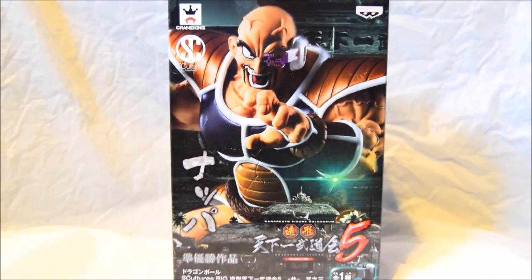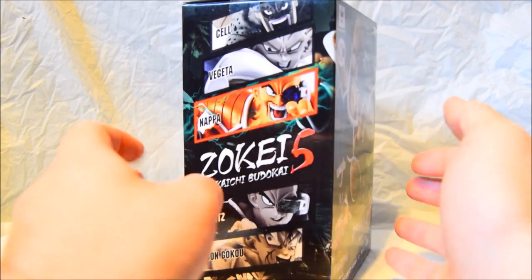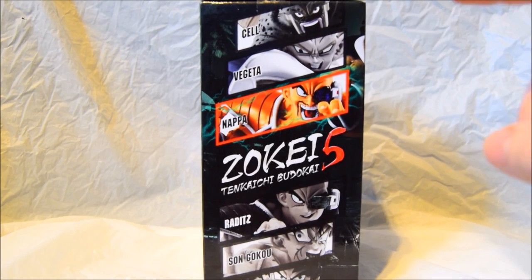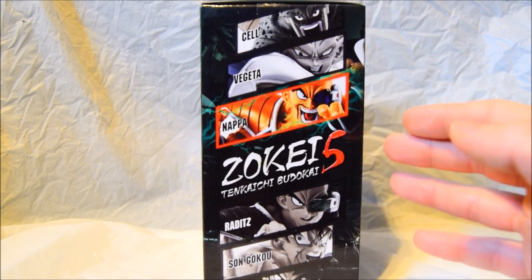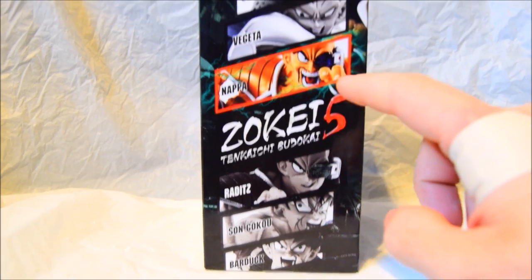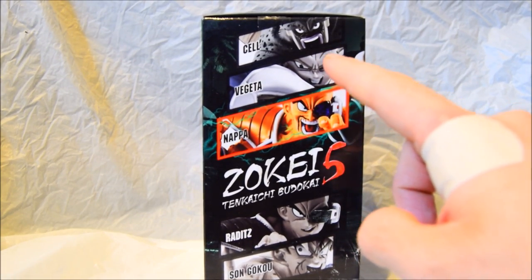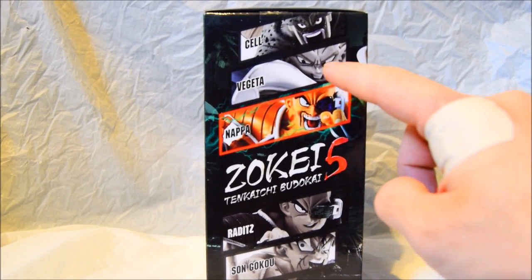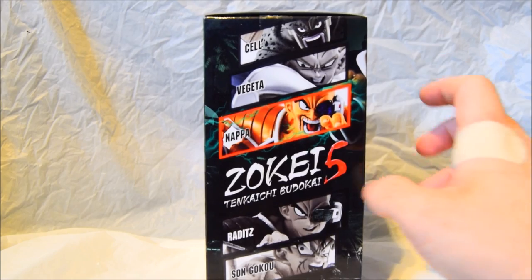On the side here you've got a selection of characters in the series, with the one you have highlighted. The characters shown are Raditz, Super Saiyan Goku, Bardock, Vegeta, and Cell. I have the Goku one and now I've got Nappa. I do plan on getting Vegeta and Cell at the top because they look awesome.